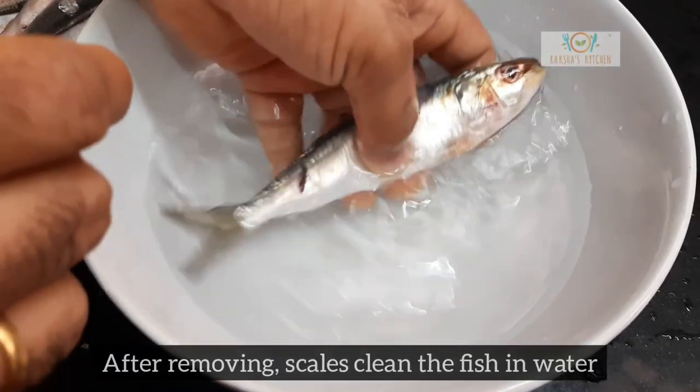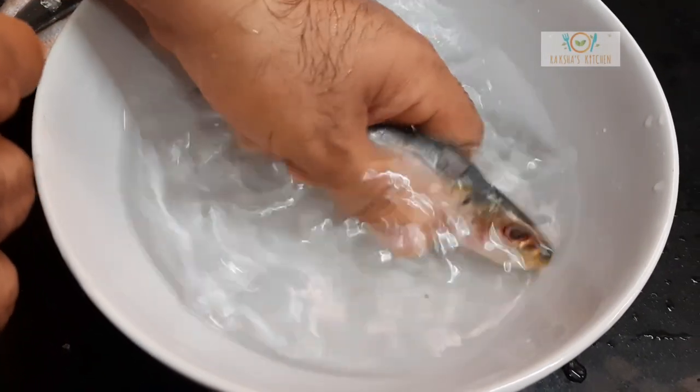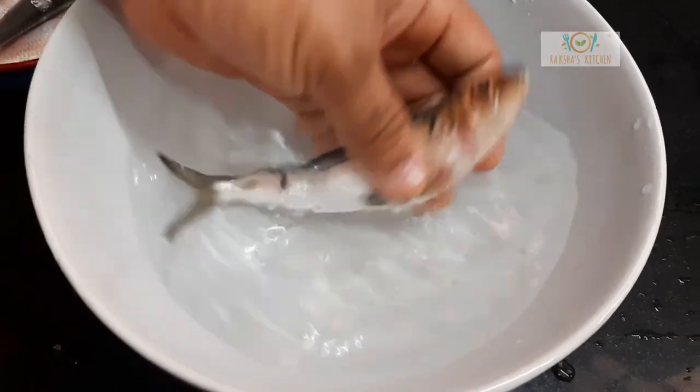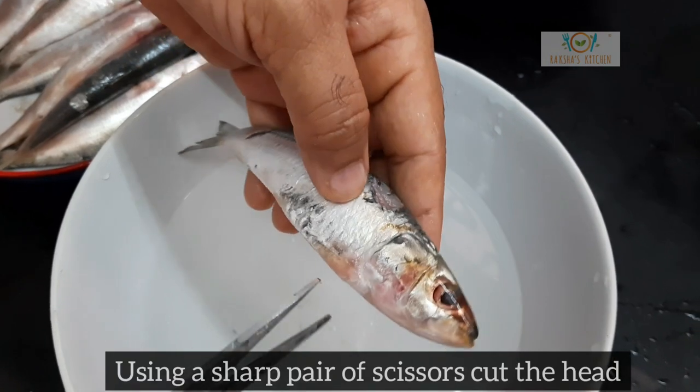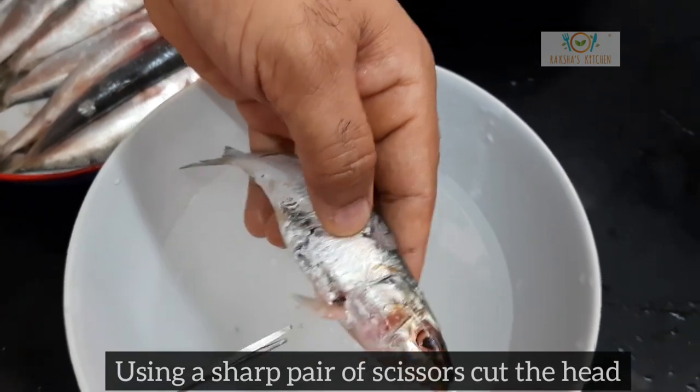After removing the scales, clean the fish in water. Using a pair of sharp scissors, cut the head.